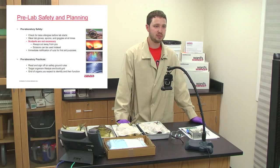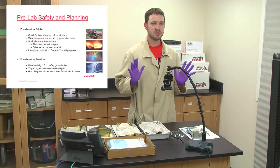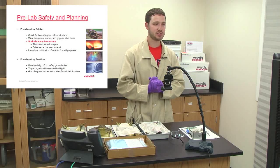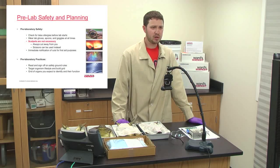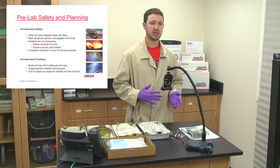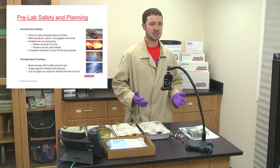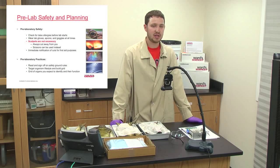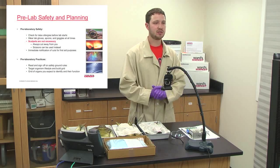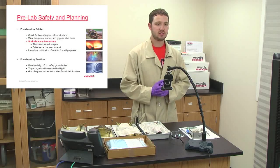Let's briefly go over pre-lab safety and planning. You'll want to check for latex allergies. You'll always want to wear gloves and possibly an apron and goggles at all times when doing dissections. I wanted to make it clear that scalpels are not necessary — I won't be using one today. If you're doing dissections with middle school or high school students you may want to stay away from scalpels, as they can cut organs, veins, or arteries you may be testing on later. I would also encourage you to read and sign off on a safety ground rules sheet.